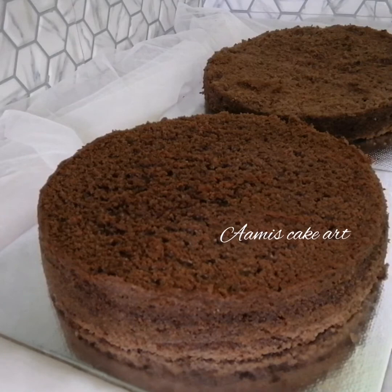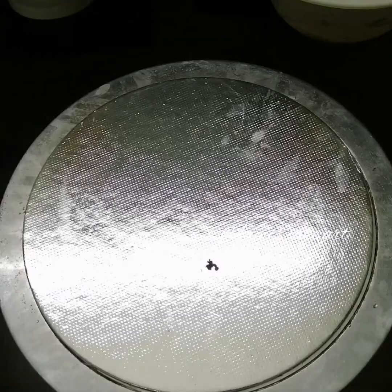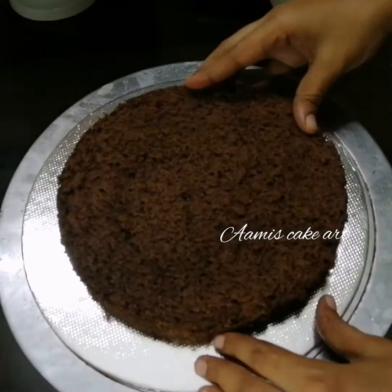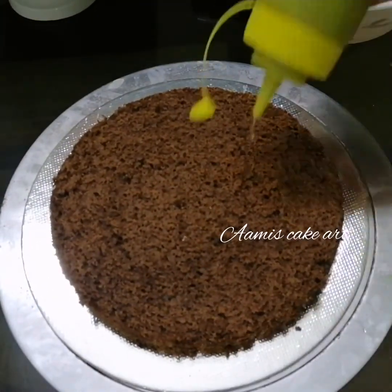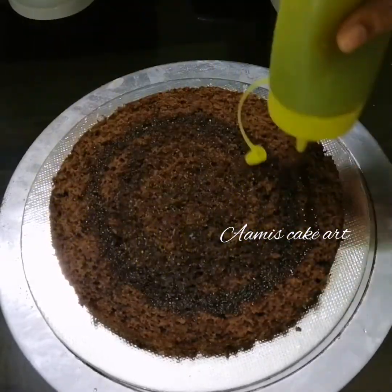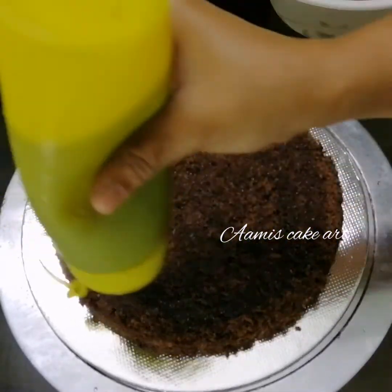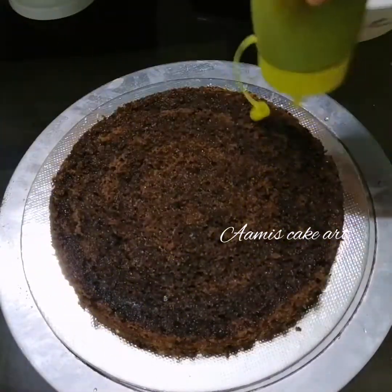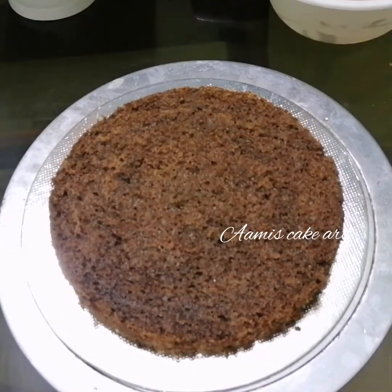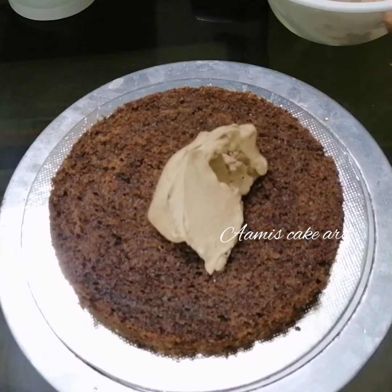I am going to assemble the chocolate cake. I will put it on a cake board, add some cake cream, and cut it into layers. I am going to add sugar syrup — cook it with about 10 cups — then add 1 teaspoon of cocoa powder and a little coffee.